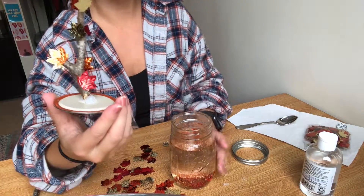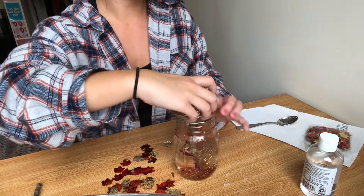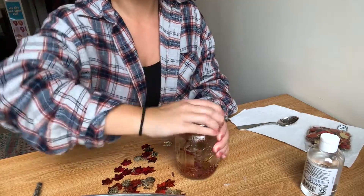The last step is putting our little tree into the jar. All you're doing is tipping it upside down and screwing it on, and you are all set.